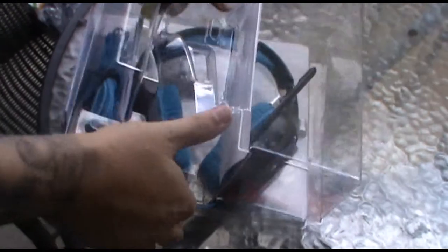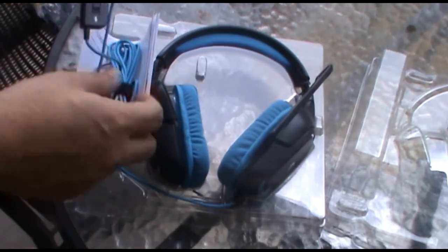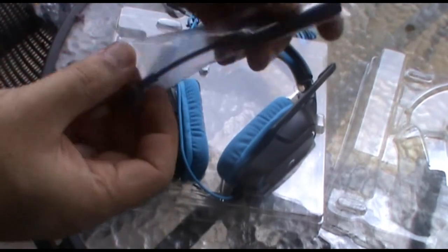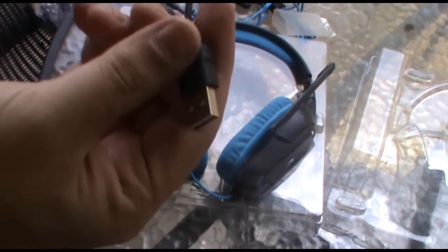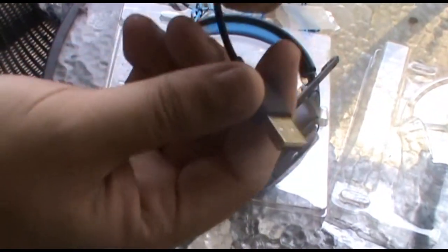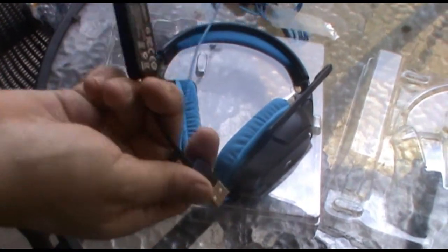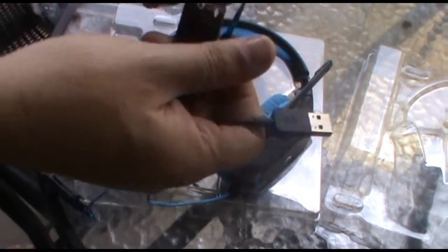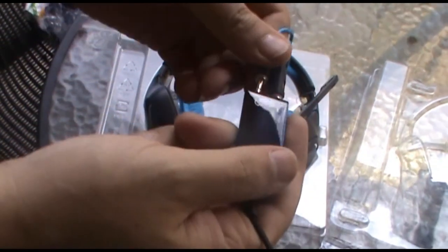Very nice guys. It's a USB mic — I didn't want one of the regular audio jacks. It's got this little dongle here that turns the audio into your audio stream, and it's just a matter of plugging these in. Let's see if you can see what I'm doing.